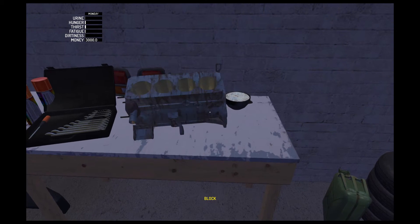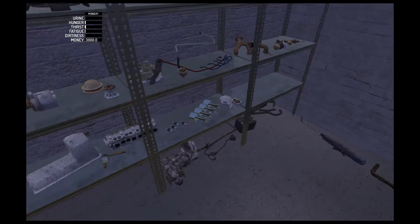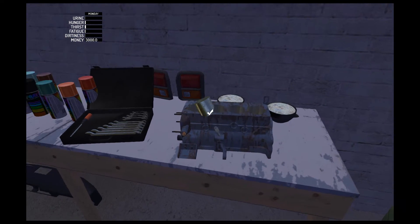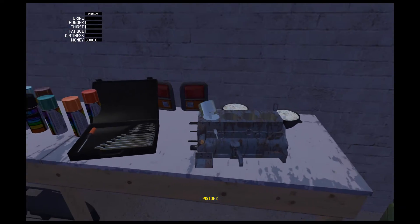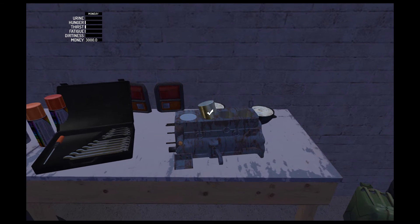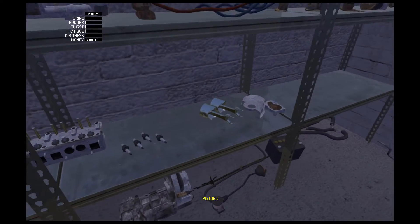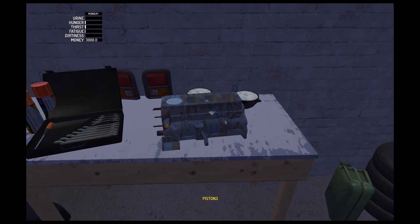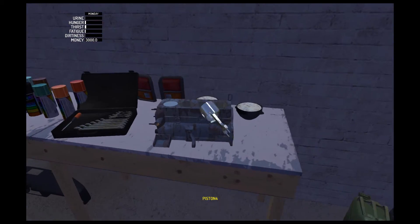Now we'll grab the block and flip it right way up and get our pistons and put them in. If you grab the pistons from left to right they will go in the block from left to right if you have the front facing towards the left. This is the front of the motor — what would be the front in a rear-wheel drive car, but sideways on a front-wheel drive car like this.